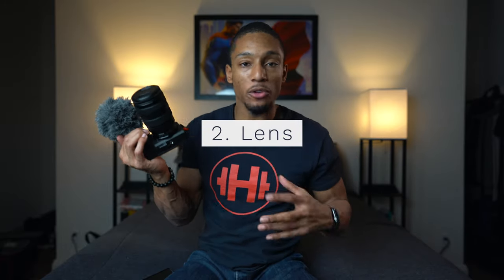The second piece of equipment you need is a lens. Once you have your camera, you need a lens to take an image of you. One of the best lenses to start with is the one that comes with your camera — the kit lens. It's not the highest quality, but it'll get the job done. You can then move up to a more expensive zoom lens.